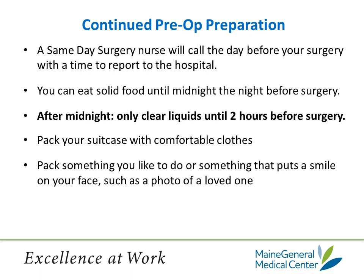Pack your suitcase with comfortable clothes such as pajama bottoms, shorts, loose-fitting pants, elastic waist pants — anything that will be loose on your hips or knees. Other comfortable clothes include t-shirts, nightgowns, and bathrobes. You will be getting dressed while you're in the hospital. People tend to feel better in their own comfortable clothes rather than lying around in a hospital gown. One part of your therapy at the hospital after surgery is to work with occupational therapy to get dressed so that you know how to do it properly and safely. Make sure to pack something that you like to do or that will bring a smile to your face — a photo of a loved one, a magazine, a book, electronic games, laptops, smartphones are all allowed.